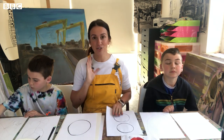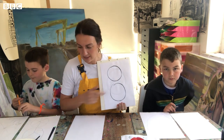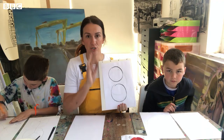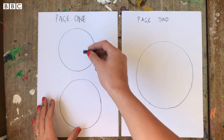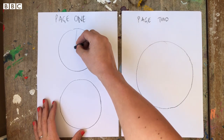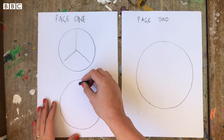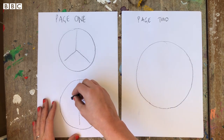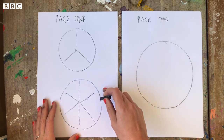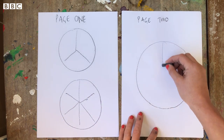Take your two circles to begin with. You're going to divide the first one into three — a line down the middle halfway, and then out, and that gives you three, like a peace sign. For the second one we need six, so draw a line across the middle and then do a triangle — this one looks a little bit like a pizza.